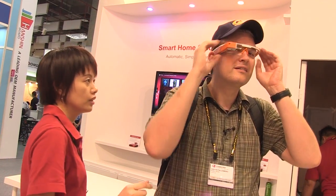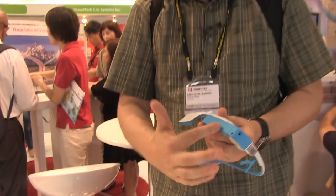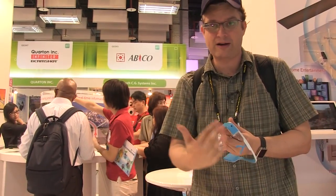The way you control it is by using a touchpad that you're also familiar with from Google Glass. You can also do some gesture control with it.